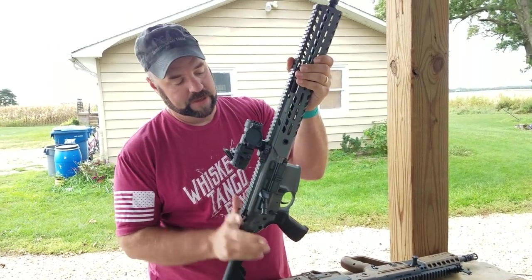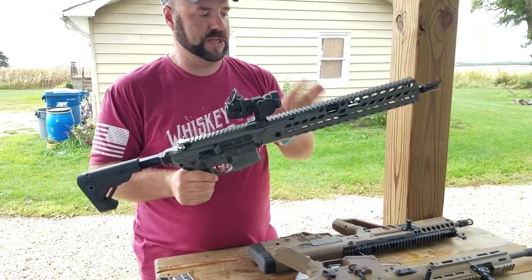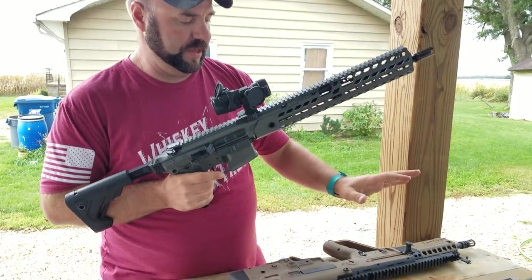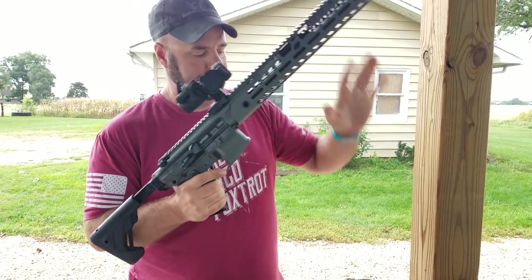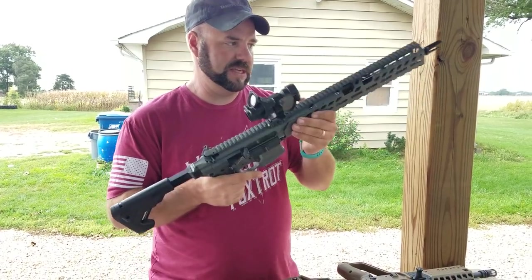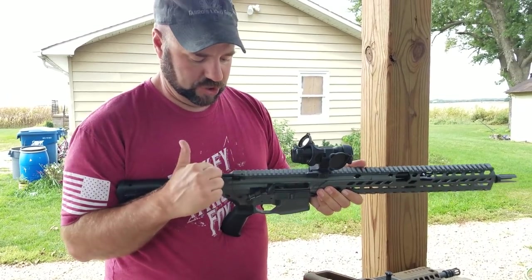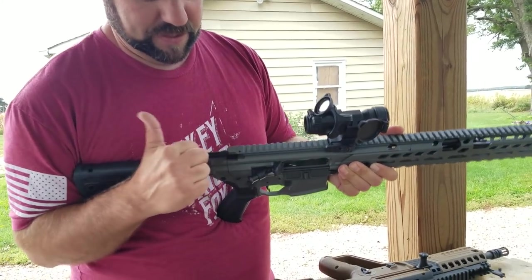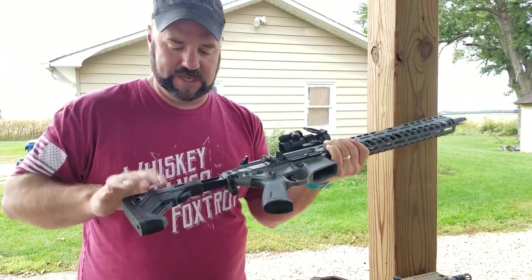So the SIG MCX Virtus Patrol — this one's M-LOK. I had to put a scope on here just because it doesn't come with any sights. Retail it's in line with the X95, about $2,200. You can pick these up a lot cheaper though because they really fell out of favor pretty fast. The way you charge the gun is clever because it's like an AR-15, but it really binds up in the back, so it makes it tough to charge.